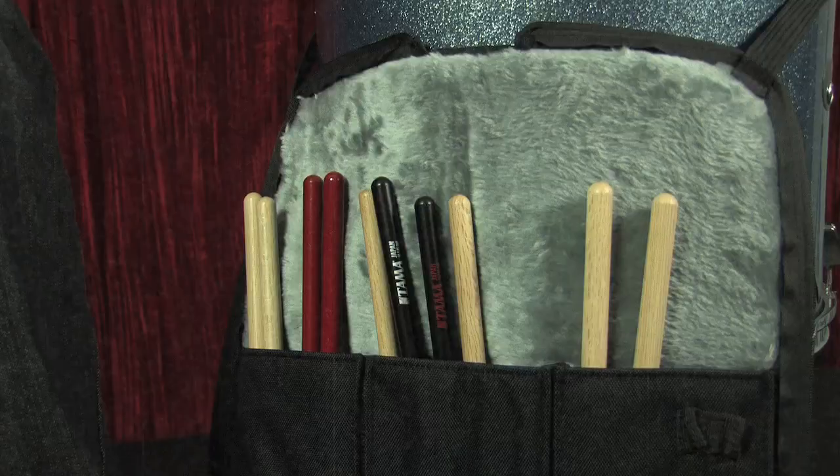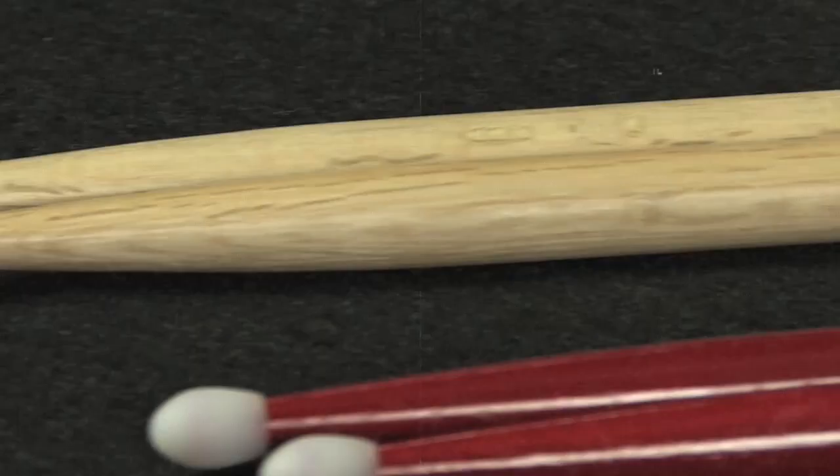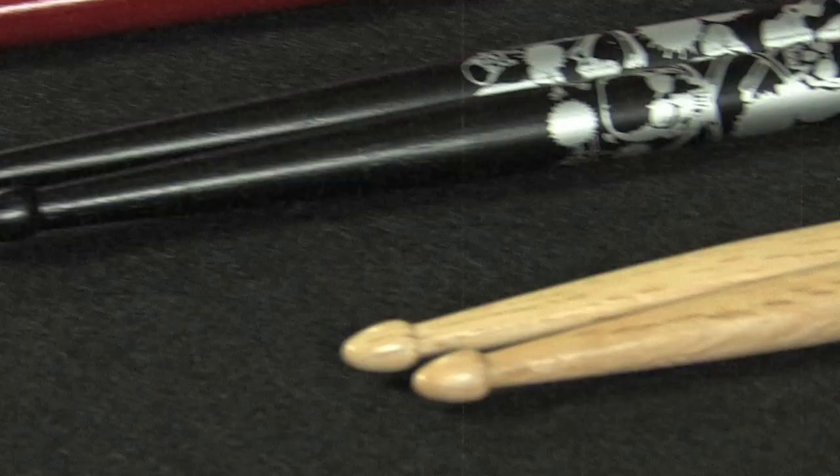The first series I want to show you is the traditional series. We're using the standard stick sizes — 7A, 5A, 5B and so forth. So if you know your size, it's very easy for you to just jump into the Tama lineup and find something that's going to work for you. Every size that we have comes in either wood or nylon depending on your preference.